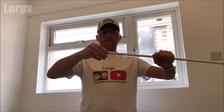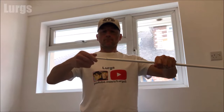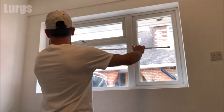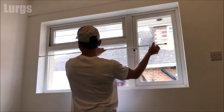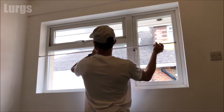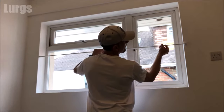Take out the tension rod from the packet and start unscrewing it outwards, then offer it up to the width of your window and keep unscrewing it until it goes about three to five centimeters beyond the width of your window.